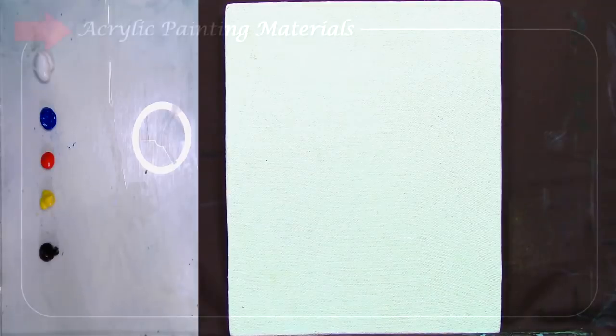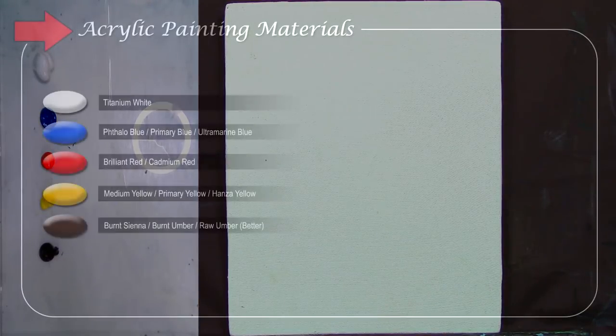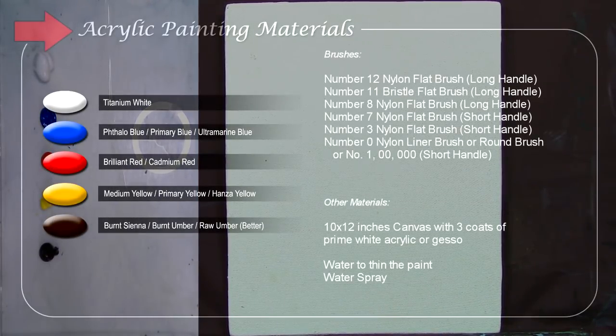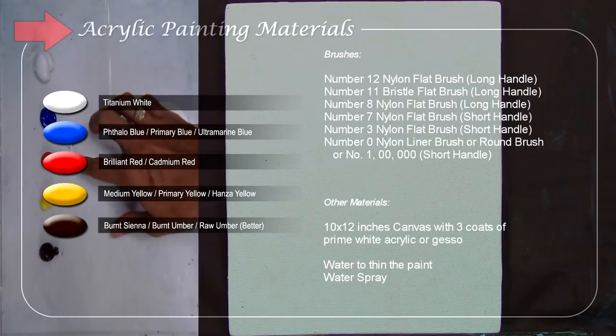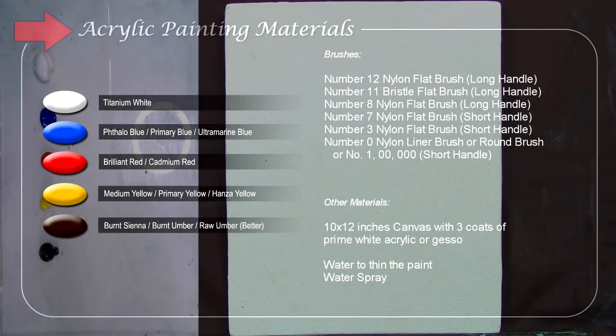Before I start the tutorial, I'm going to introduce the materials I'm going to use. I'll be using limited colors in my palette: I have titanium white, tall blue, brilliant red, medium yellow, and raw amber.